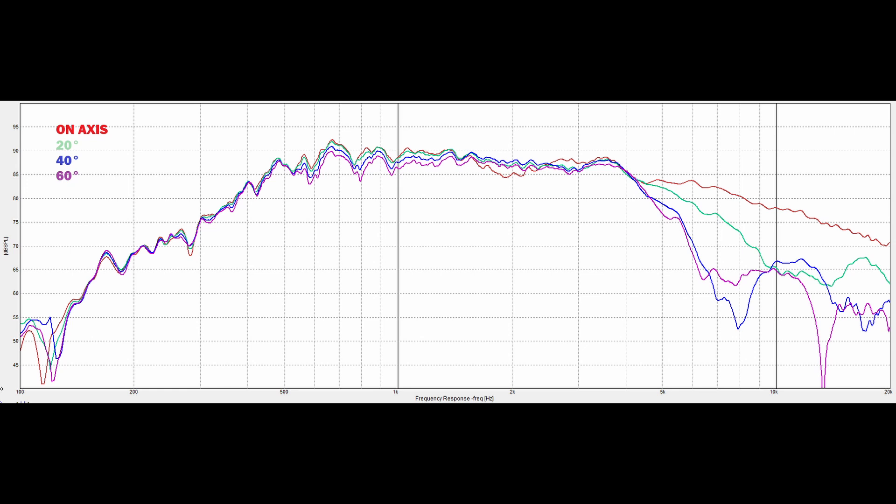I took some off-axis measurements because I thought, did it do anything? At 20 degrees off-axis, the diffraction smooths right out, and then at 40 and 60 degrees everything just kind of falls in place from there. It's unfortunate — I should have taken a 5 and a 10 degree off-axis measurement — but I didn't, and then I took it all apart and went, oh, I should have done that. Moving off-axis does make a difference. It smooths out diffraction, basically the same effect as offsetting the mid.